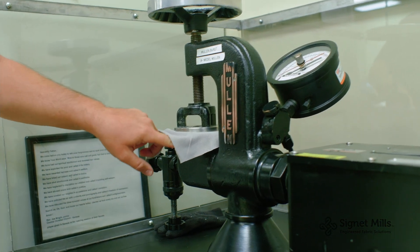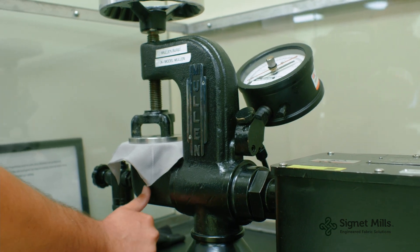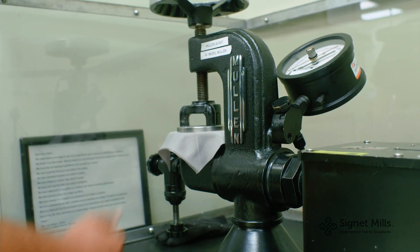There is another diaphragm under here. As you pressurize the unit, the glycerin will go through the diaphragm, push the diaphragm up into the fabric, and you will get a burst.